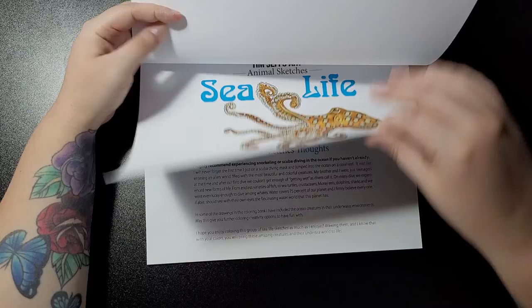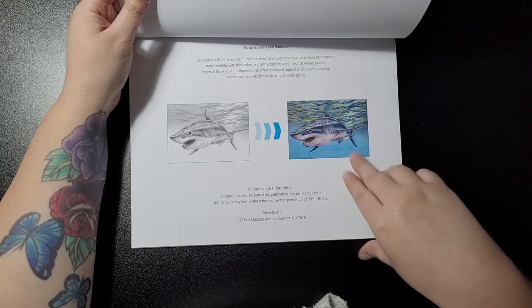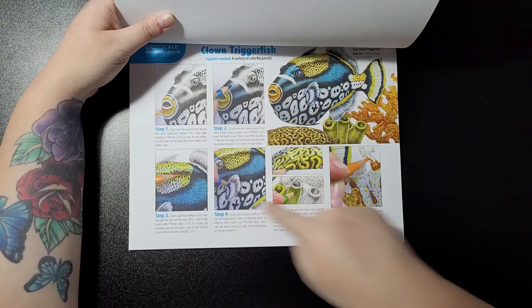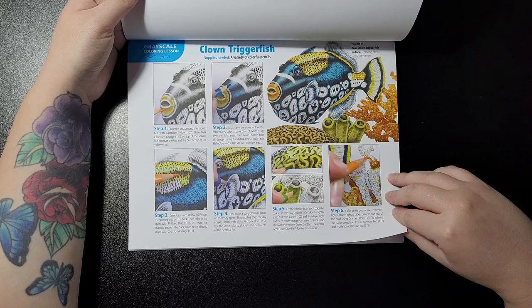You get your sea life sketches intro — Joe Warren colored one, or it might be Tim — then sea life sketches thoughts by Tim, Joe Warren colored this one. Then it gives you a supply list so you know what you need before you start to color, and then you get your six-step version of how to color it by Joe Warren.